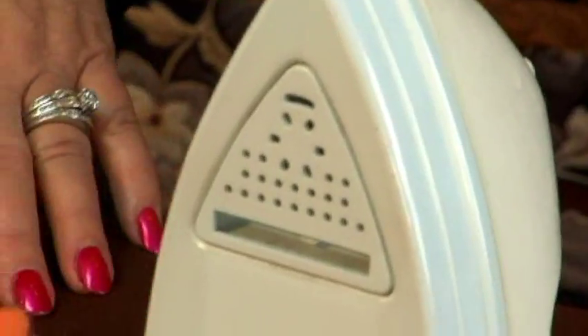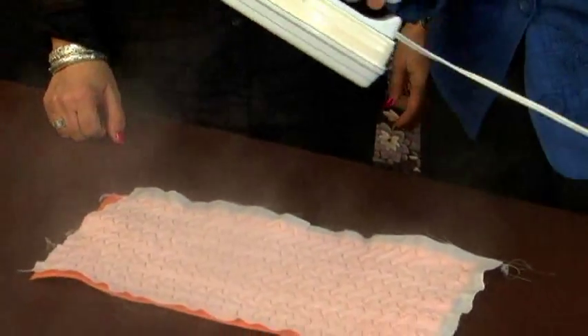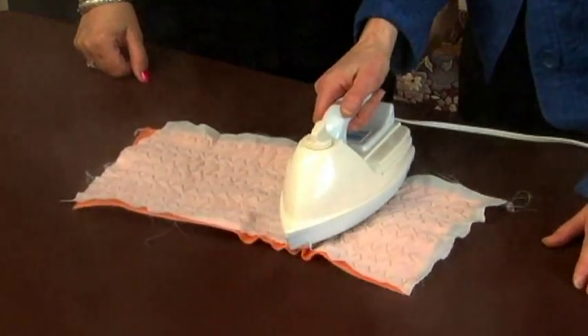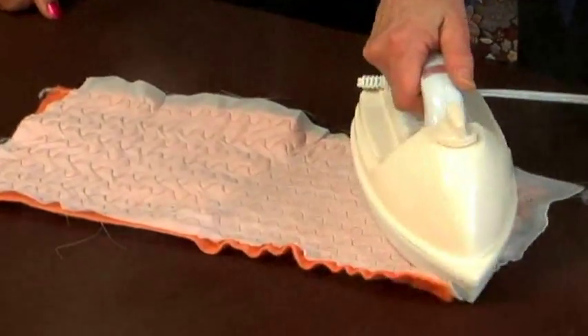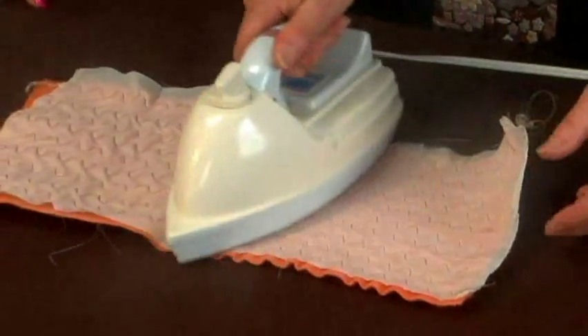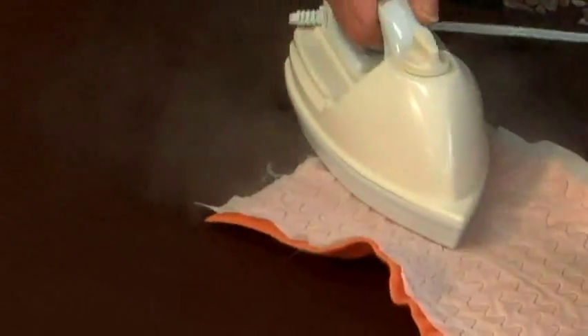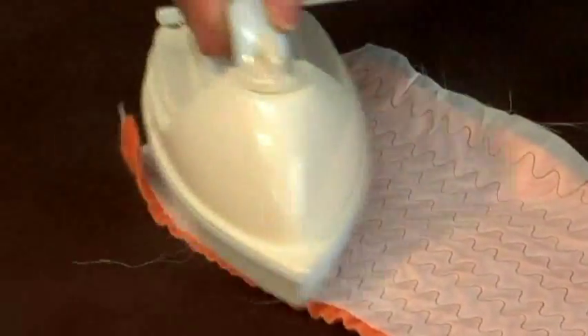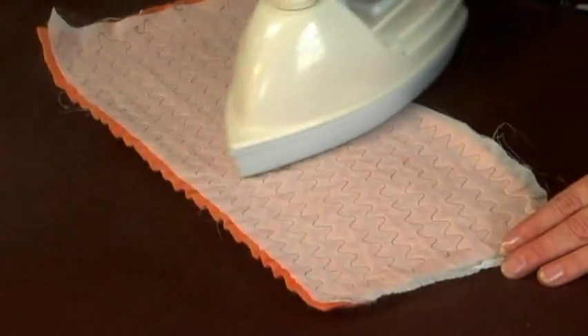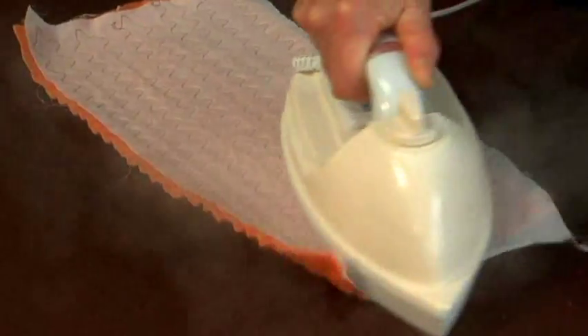So we're going to steam it now. This is what's so nice about this little steamer — you plug it in and it didn't take long at all to get hot steam. Again, because I'm using a steamer where the bottom doesn't get hot, I can set it right down on top. If I was using a steam iron I'd want to hold it up above it a little bit. I wouldn't want to touch the Texture Magic with a hot iron — not that it would ruin it, but it makes it kind of stiff and crackly. With the steamer you can really get some speed and it affects the Texture Magic — it just steams and is great.